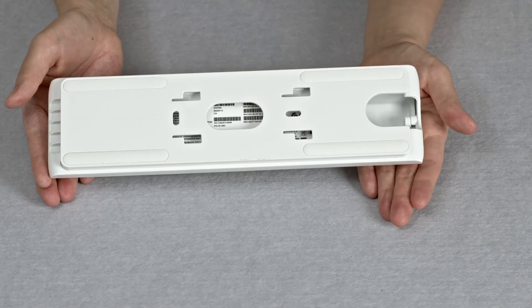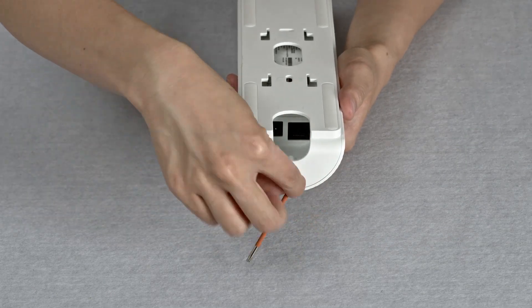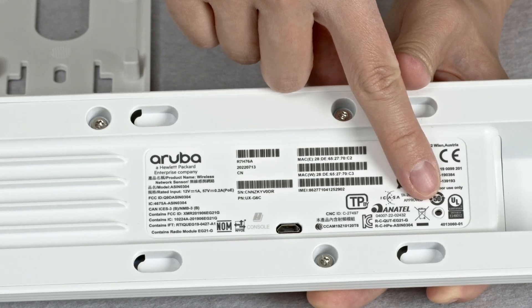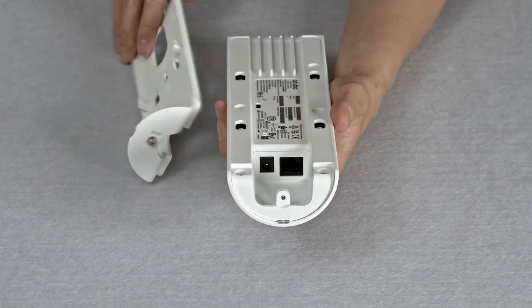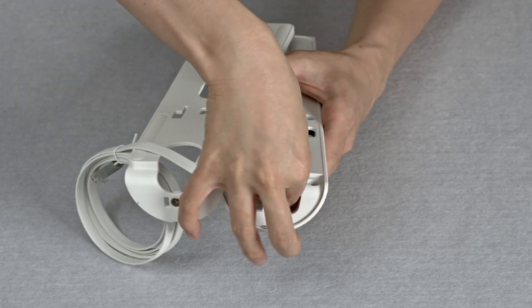The mounting bracket comes pre-installed with the unit. You will need to use the supplied torx wrench to remove it, like so. At the back, you will find a micro USB console port and a reset button. Recessed on the side is your ethernet port, which is PoE capable, and a power supply socket. Make sure you thread your cables through the mounting bracket before connecting them to the sensor.